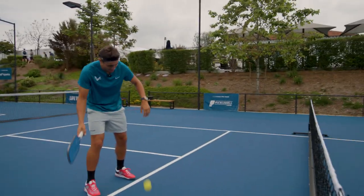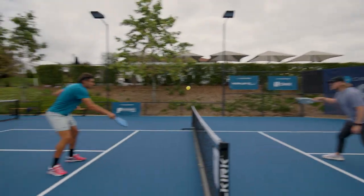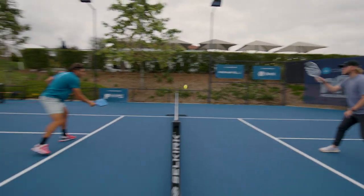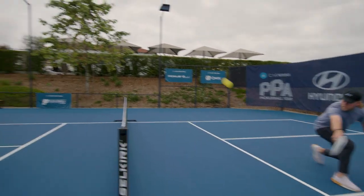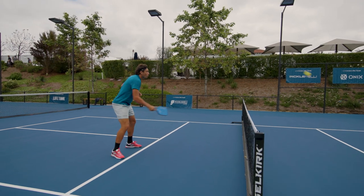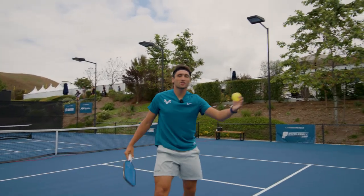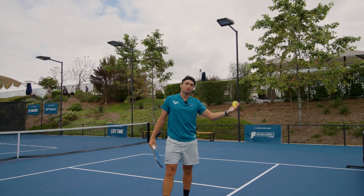Are you ready? Let's do this. Here I'm going toward his right leg, now left leg, between his legs. The more he's moving, the better job I'm doing and the worse job he is doing. As you can see, just because he's moving so much, it leads to more unforced errors.